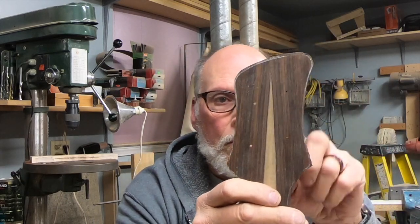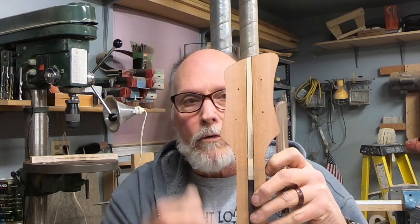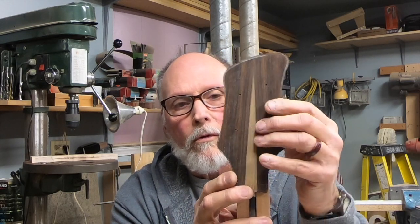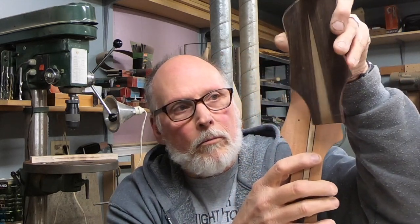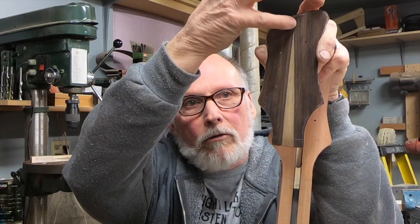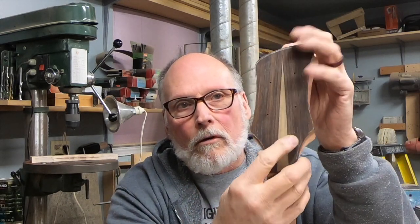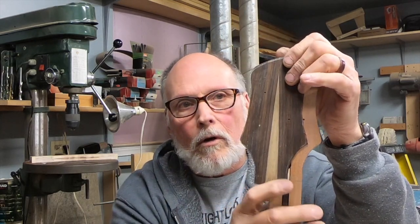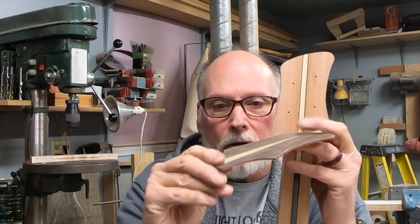I've already got these holes drilled which match the holes for the tuners. The reason I went ahead and got them drilled through the veneer is that when I cut this arrowpoint spear shape out, it's not going to have any real structure up here. I want to make sure that when I glue this to the peghead it will retain its original relationship side to side, so with pins through the tuner holes I should be able to do that.